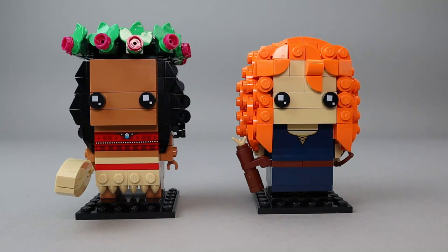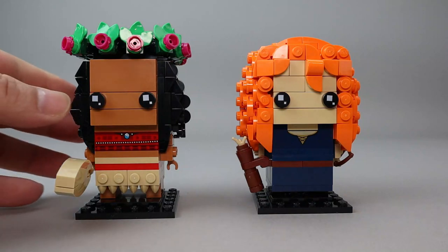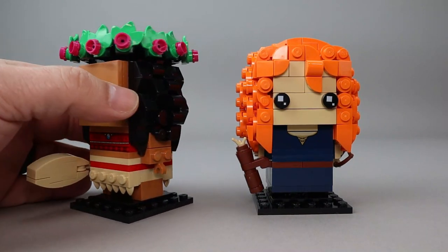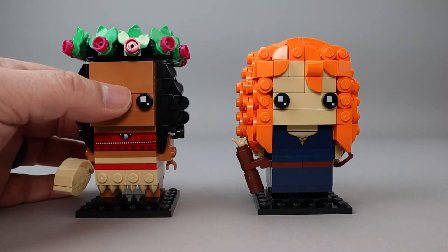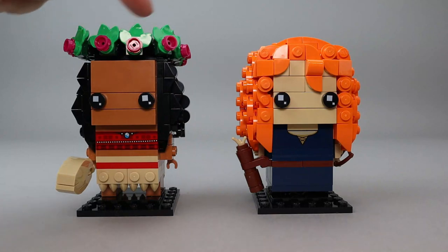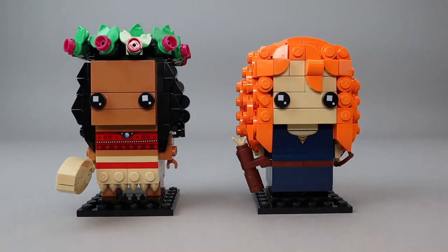As I've come to expect with female BrickHeads, their hair builds are very complex and very detailed, and they both look great. Moana has about a dozen of these flower pieces kind of circling her hair, which take a little while to put together. Let's take a close look at each of these individually.